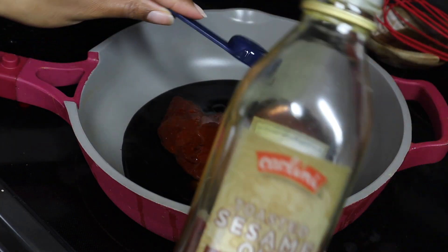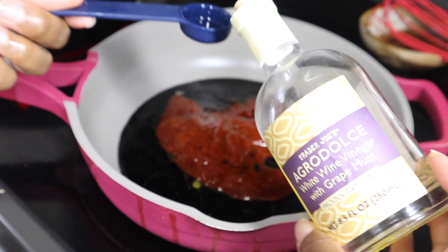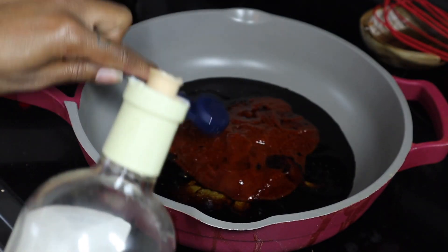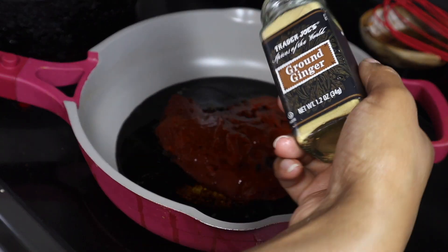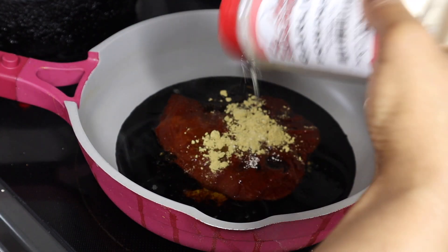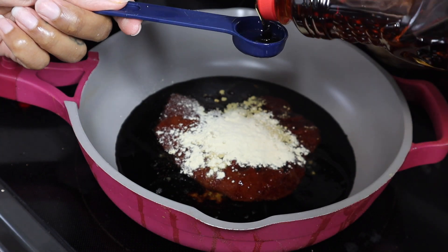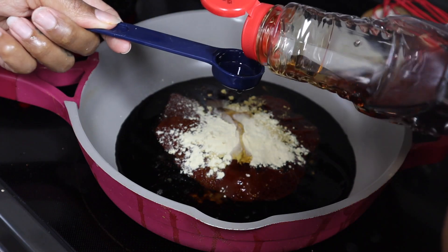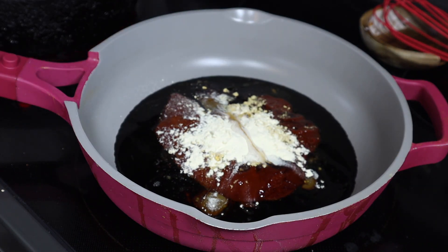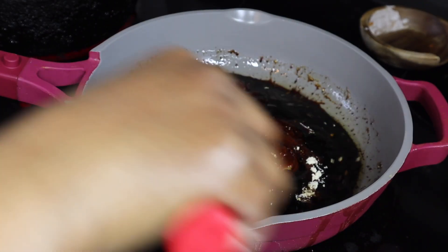Then you want to do half a lime, then add a teaspoon of sesame oil, and then a teaspoon of white wine vinegar. Add a little ground ginger, or fresh ginger — totally up to you. I love garlic powder so I'm gonna add some garlic powder to this. Then you want to add maple syrup, but I had no maple syrup so I used regular syrup — this is what we're doing.